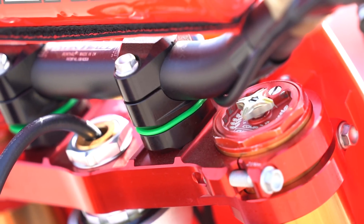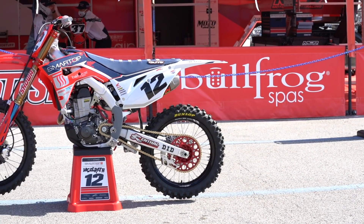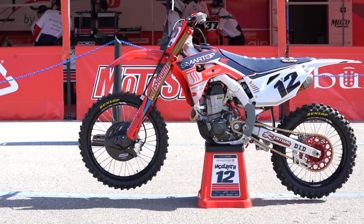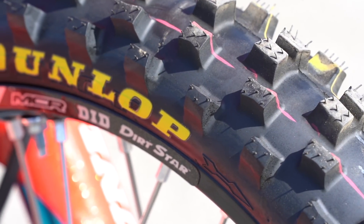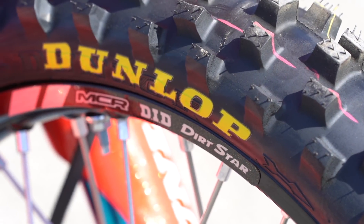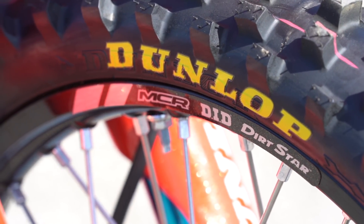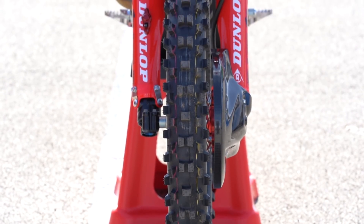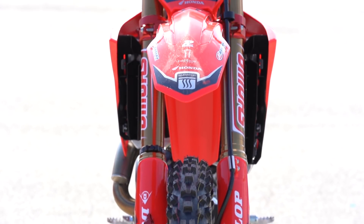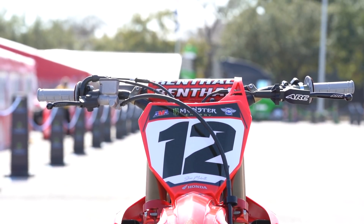For the triple clamps we run the Extrarock set, sitting at the 22 millimeter offset. For tires we run Dunlops — a spec tire — but he actually runs an older front tire based off the Dunlop 3S. In the rear we run a 110 on the 450, which is kind of abnormal for a 450 but something he prefers. We run 13.5 PSI in the front and 12 in the rear, and may go up a half to a pound in the rear since the track is pretty rocky to prevent flats. Other than that he sticks pretty religiously to those tires.